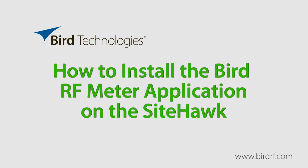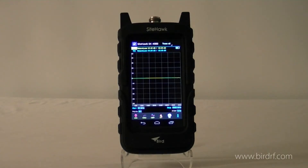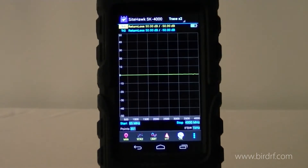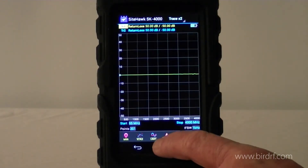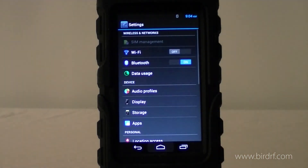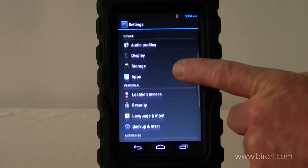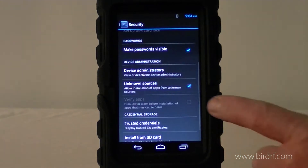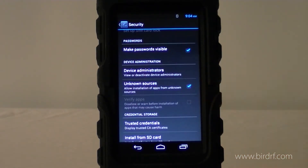Today we're going to install the Bird RF Meter application on the Sight Hawk. The first thing we want to do is make sure that we enable side loading so that we can install the app. In order to enable side loading, we want to get into the settings menu, scroll down to security, and make sure that unknown sources is checked.